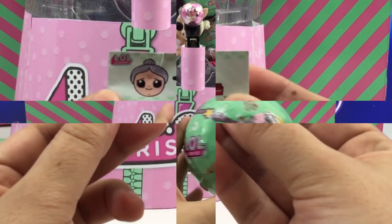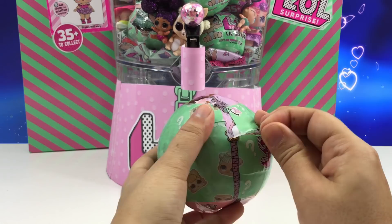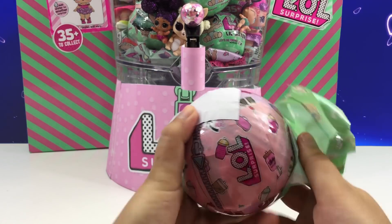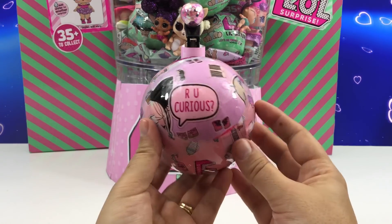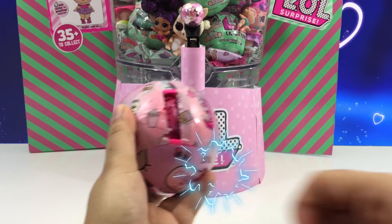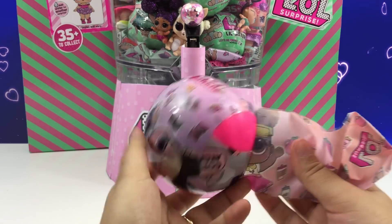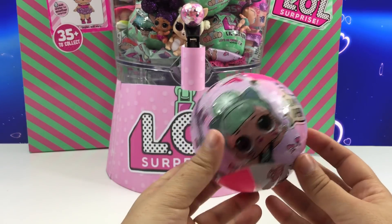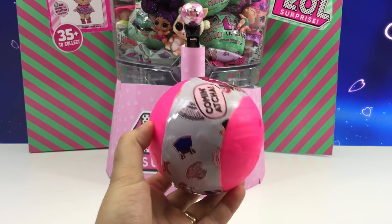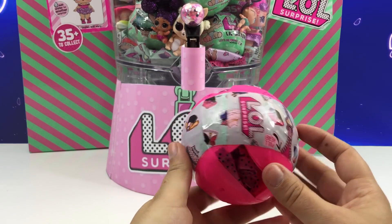And here's a secret message. Did you get it? Leave us a comment. Are you curious? Let's keep opening. Who are we going to get? And the last zipper.